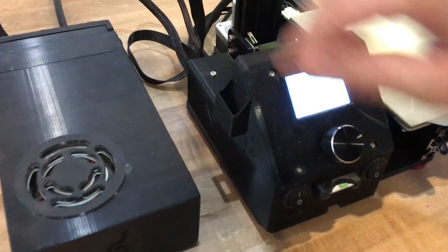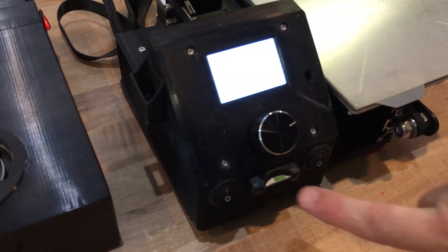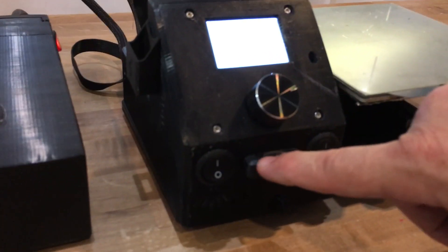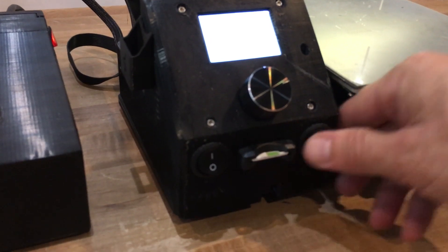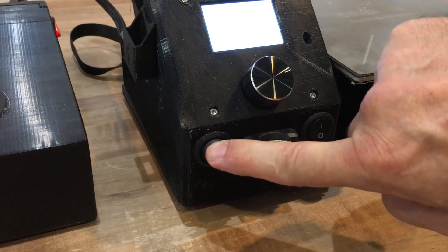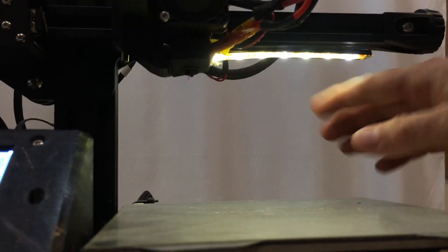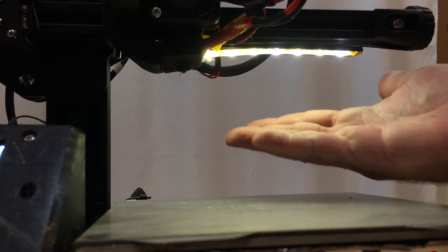I also made a box for the main control board. This box right here has an SD card adapter for a full-size SD card. It has the on/off switch for the machine and a light switch which controls the LED light bar that's mounted to the back of the X Gantry and gives really nice light onto the print bed.